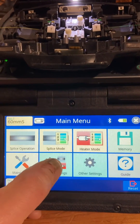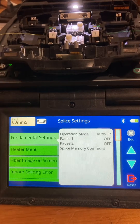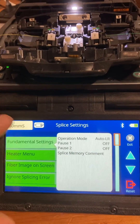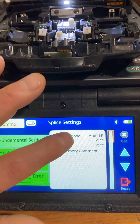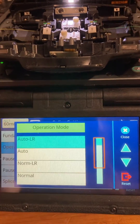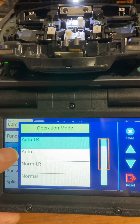Under splice settings, this is where we can really change the automation of this machine. Under fundamental settings, we have operation mode, and we can change that to auto, LR, or normal.